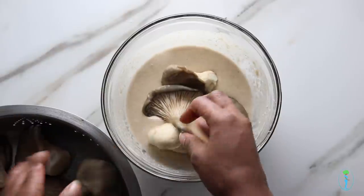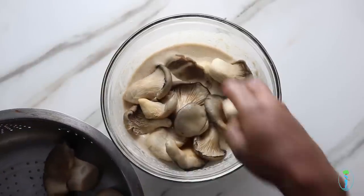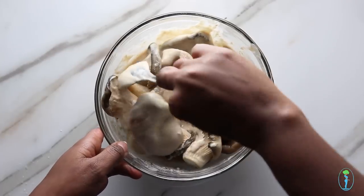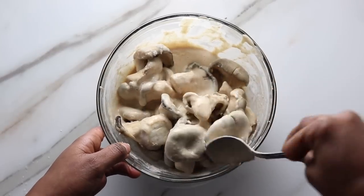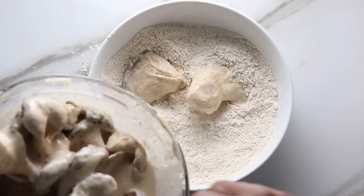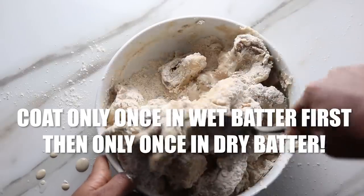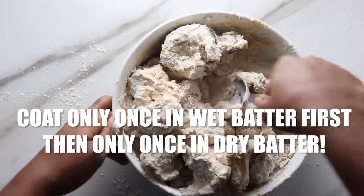Now for the fun part. We're going to coat our oyster mushrooms in the wet batter once, then transfer to the dry batter one time. We're not going to double coat — if you go back and forth between wet and dry multiple times you get a really thick breaded coating that's not good. Just coat it once in the wet batter and once in the dry batter, and that's more than enough for a nice crispy outer coating without too much bread so you can actually taste the tenderness of the mushrooms.